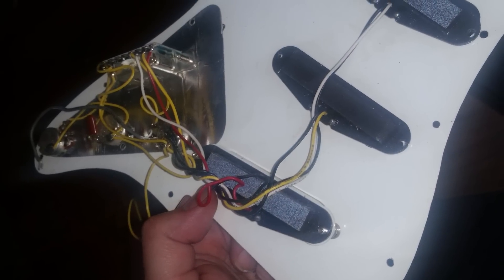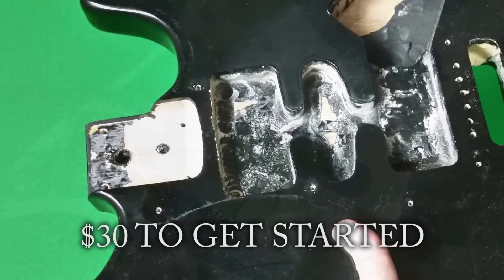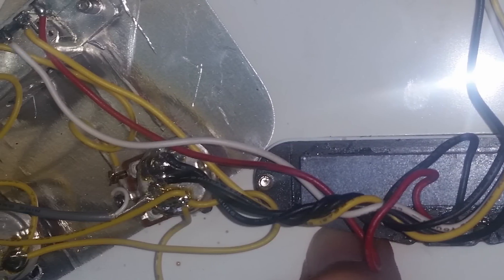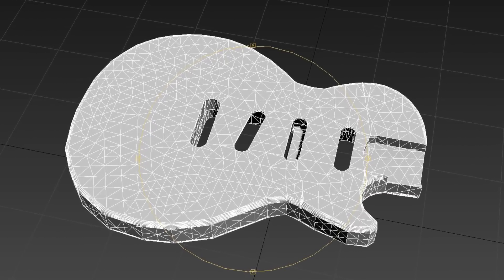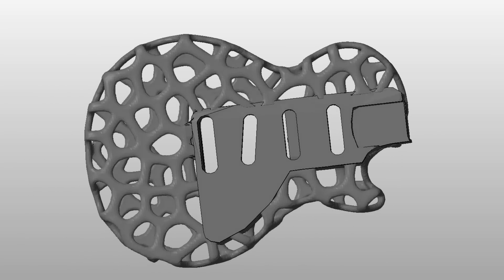So I went to a local pawn shop and bought the cheapest electric guitar I could find that worked. I took everything apart and pulled the dimensions from the body through all the electronics. It was a Fender-style guitar, but I really liked the Les Paul look, so I made a few modifications to the design so it would fit the look I was going for.